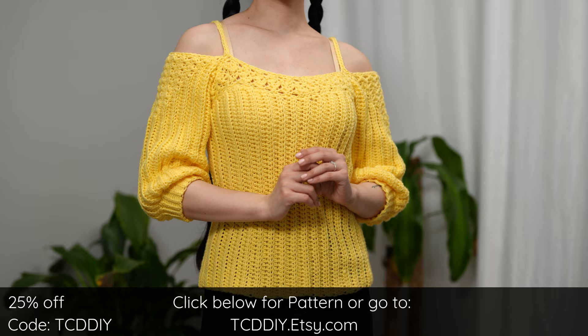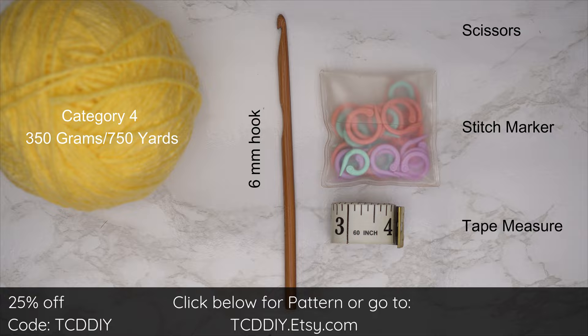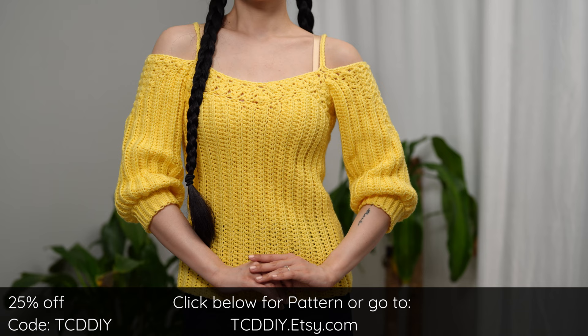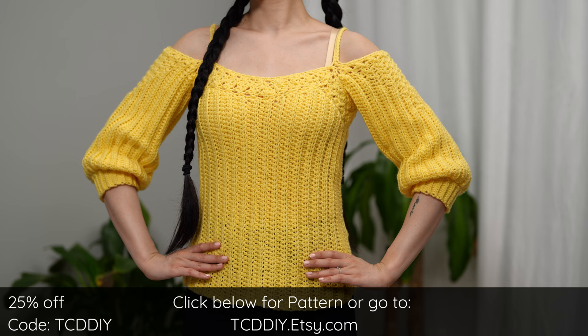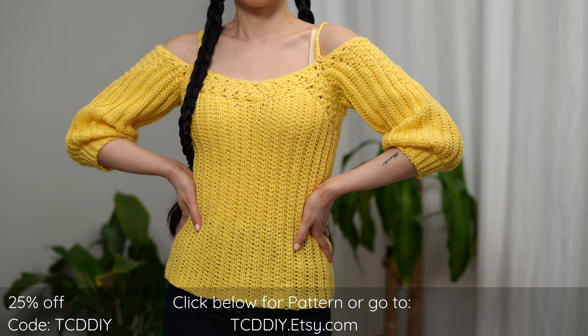For this project, any category four yarn will work. I used a total of 350 grams of yarn — that's 750 yards if you're stateside. For tools: a six millimeter hook, scissors, stitch markers, and a tape measure. There is a written pattern down below; use offer code TCD DIY for a discount off any $9.99 plus order. Enter this week's pattern giveaway by telling us if you prefer cake or cupcakes.